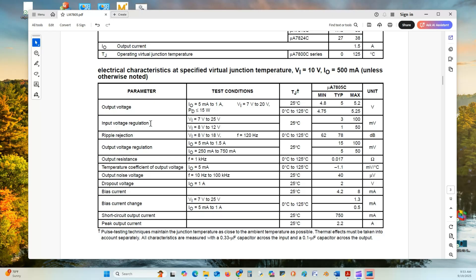The input regulation requires at least 7 volts in — remember, 2 volts above the output — up to 25 volts, or 8 volts to 12 volts at 25 degrees centigrade. The ripple rejection value indicates how much the voltage will vary in millivolts to help with your filtering capacitor selection. Output regulation is specified as current changes from 5 milliamps to 1.5 amps at 25 degrees centigrade.